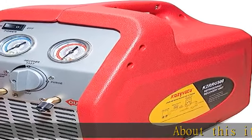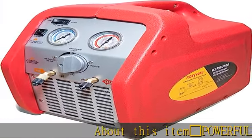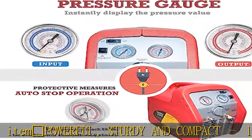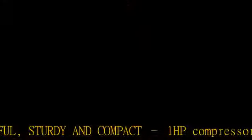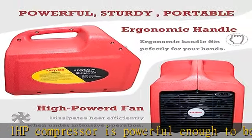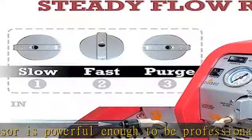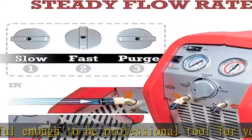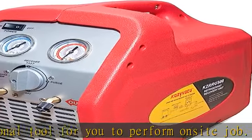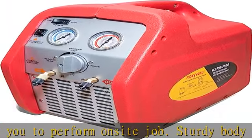Powerful, sturdy, and compact: the one HP compressor is powerful enough to be a professional tool for on-site jobs. The sturdy body and inside components ensure long-term use of this recovery machine. The compact design makes this refrigerant recovery machine easy to transport.